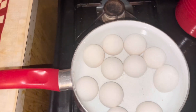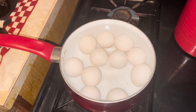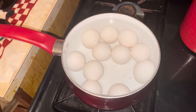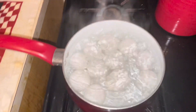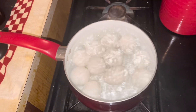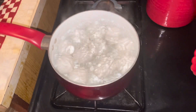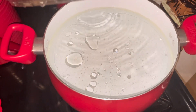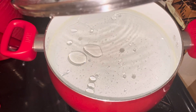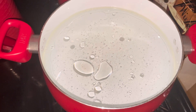Hey guys, here are my eggs — I just put on my deviled eggs. I'm also gonna make some mac and tuna salad. I put the water on for the mac and tuna salad, put a little bit of olive oil in the water so the noodles won't stick. I'm also gonna cook the noodles for the macaroni and cheese.